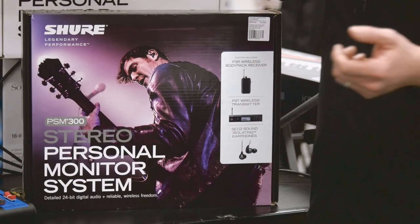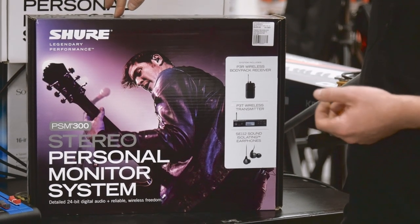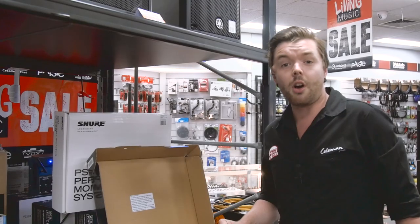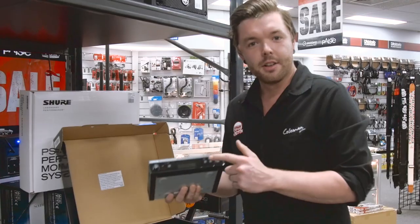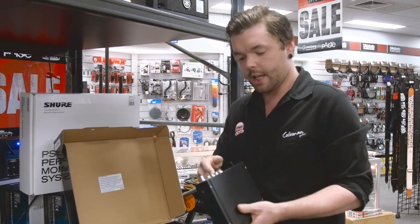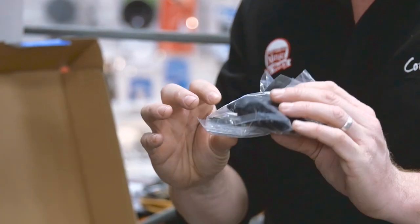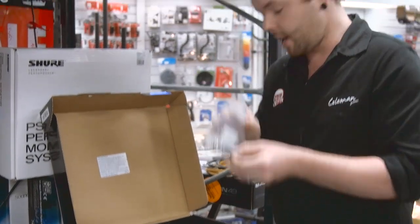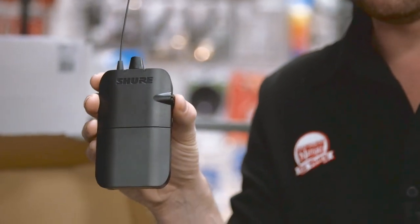For today's demo we're going to be looking at the Shure PSM 300 Stereo Personal Monitor System. Let's open it up and take a look. You'll find key components such as the transmitter with all its ins and outs on the back, a set of headphones or buds as they're sometimes called, an extra antenna extender, and the receiver pack — a very important piece of kit.